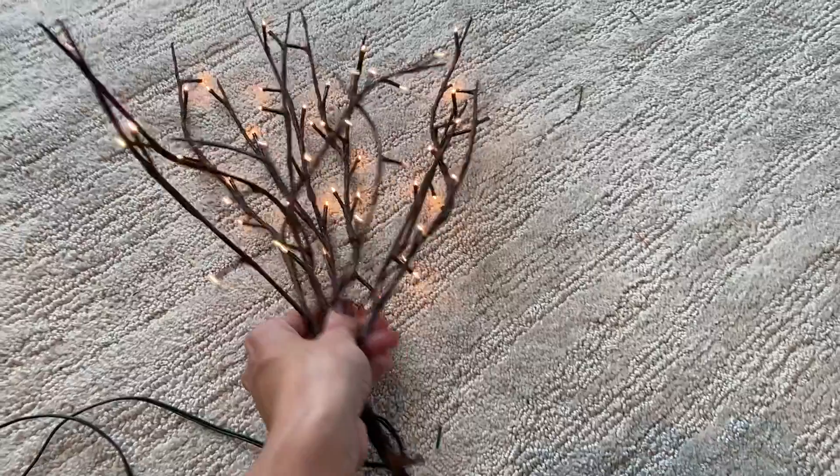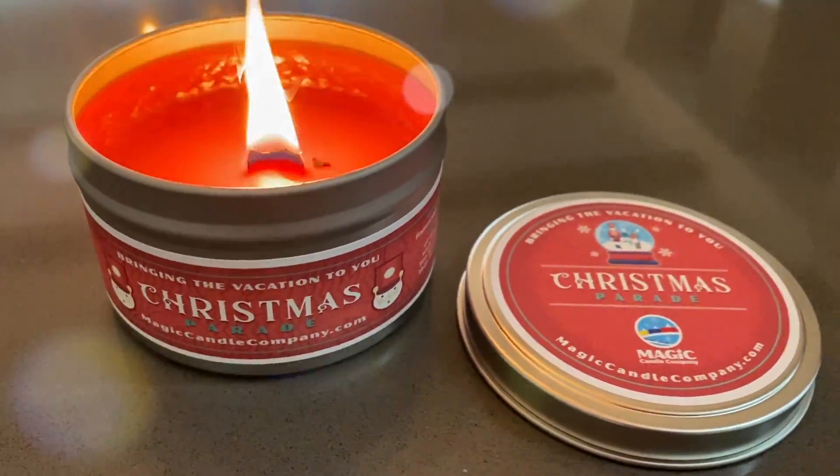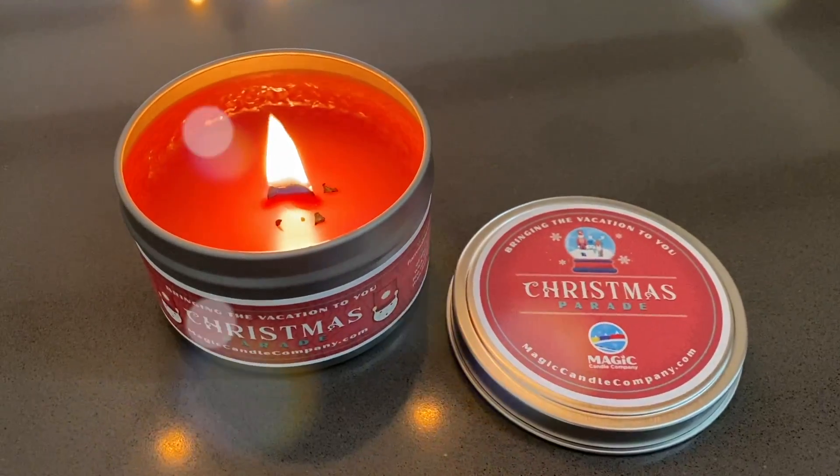So the next tip for the tree topper — this is usually what I do, I do this on a couple of trees. You can get these branches at Walmart and see how long the cord is — it plugs in. I'll show you the tip so that everything is attached. And that's what I use as a tree topper.